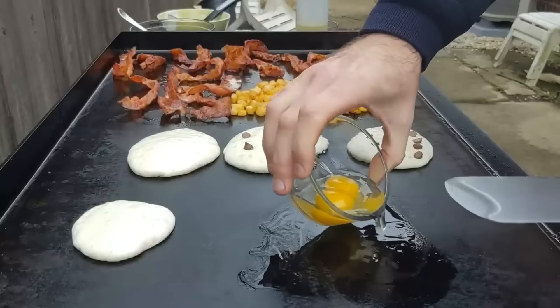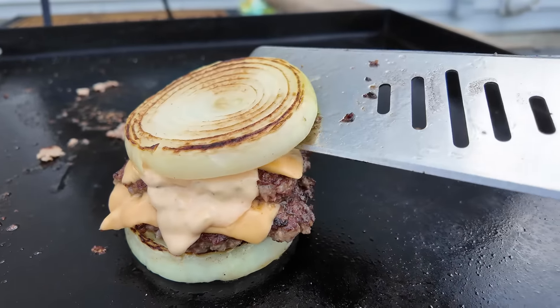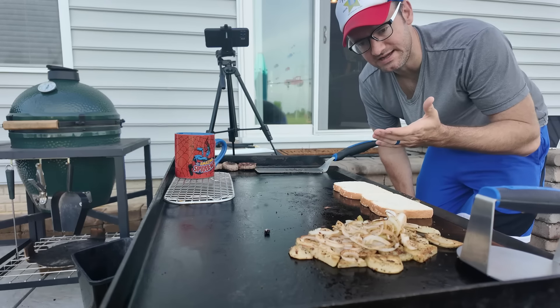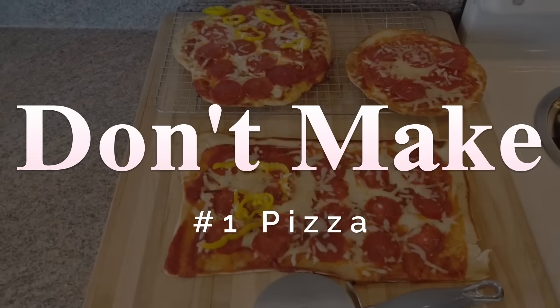Everyone tells you what you should make on the griddle, but what shouldn't you make? What's overrated, what's underrated? Well, after four years and 250 griddle videos, I can confidently say I'll probably never make pizza again.